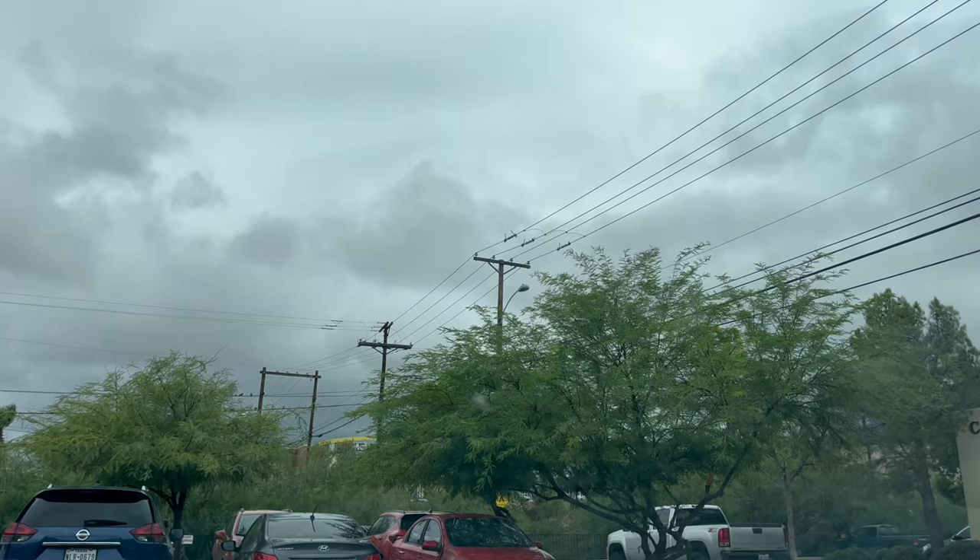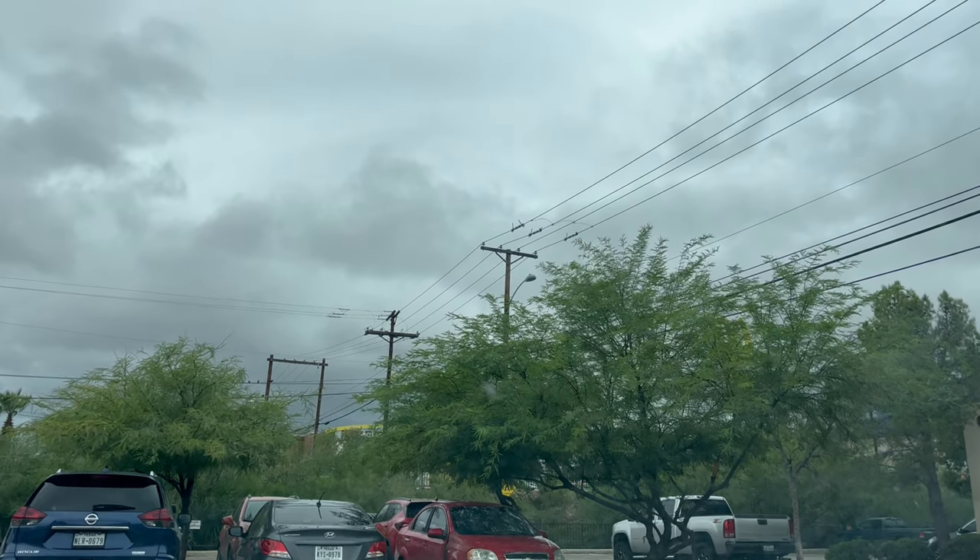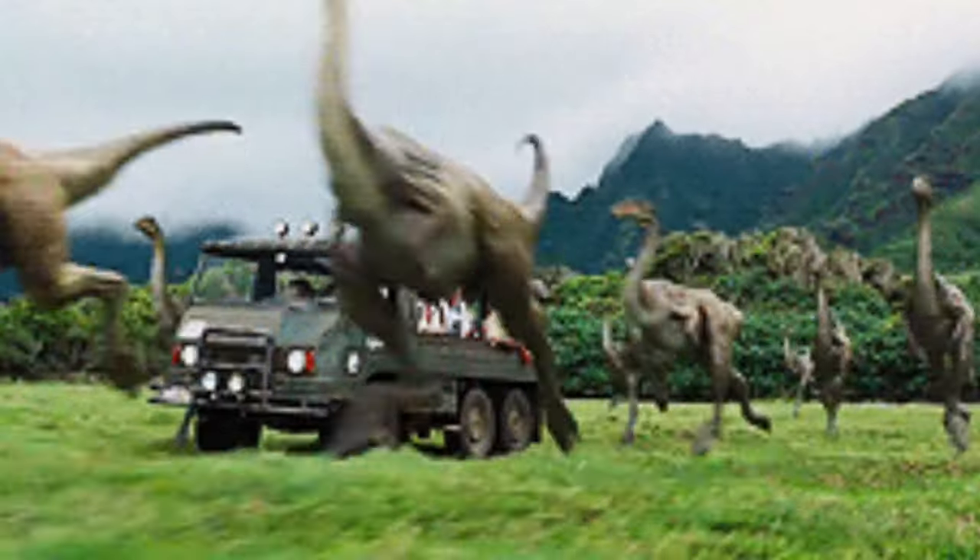I'm right here in the parking lot and all this view in front of me just gives me Jurassic Park vibes — all those trees!